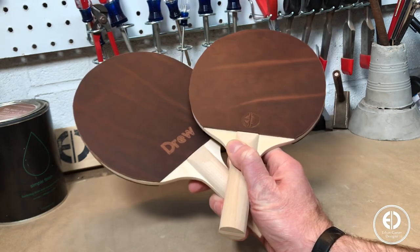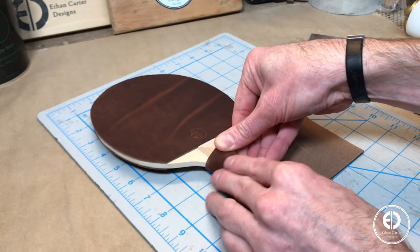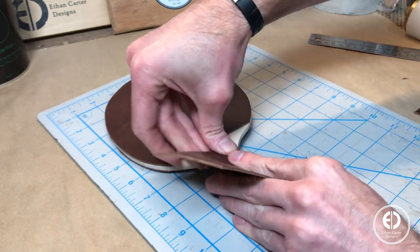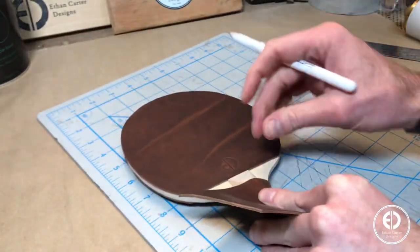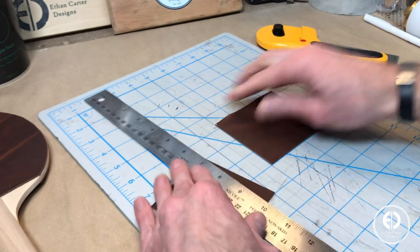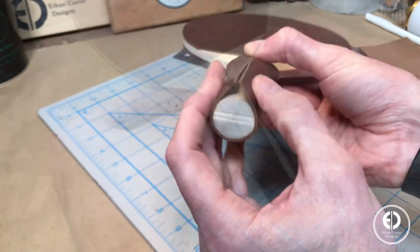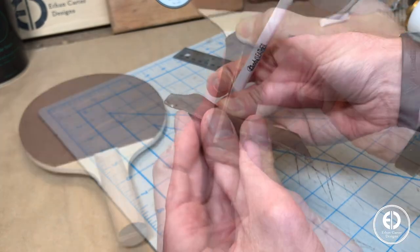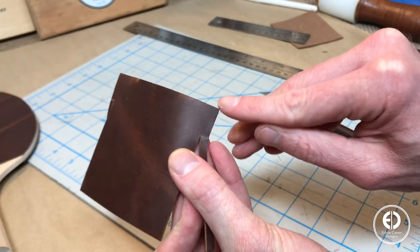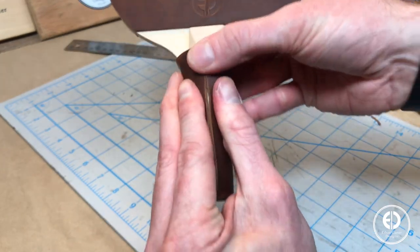Next I moved on to wrapping the handles with leather. I measured how tall the piece of leather would be, which ended up being 3 and a quarter inches. Since the top of the handles are wider than the bottom, it makes cutting the width of the leather a little tricky. I started by cutting the leather the width of the widest part. Then I measured the width at the narrow bottom. This is where it takes a little trial and error to get a perfect fit. I marked where the handles started to get wider, and then connected that to the top wide section with a gradual taper. You basically want the edges to just barely touch to get a nice tight fit.